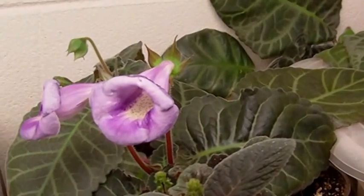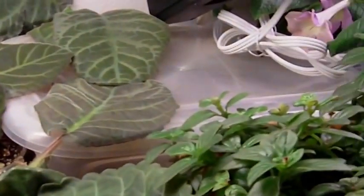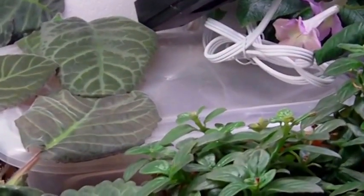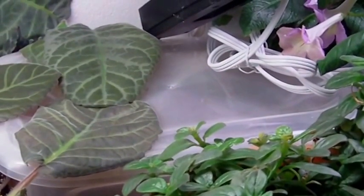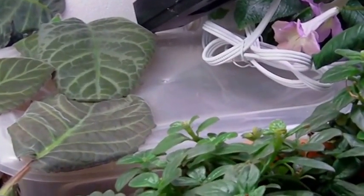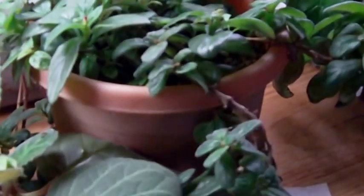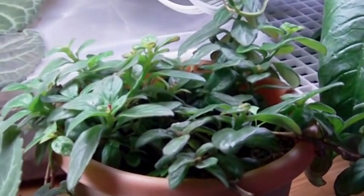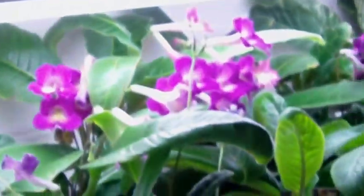There's one of the Sinningias in bloom. Back there is a little container that I have a bunch of mini Sinningias in — the micros: Sinningia Pocilla, White Sprite, and Snowflake. Honestly, I don't know if there's anything alive in there right now because it's been a long time since I've opened it up. There's also a trailing Gesneria — Neomortonia, I can't recall the species name. I'm getting a bit shaky because I'm standing on a stool to get the shot up here.